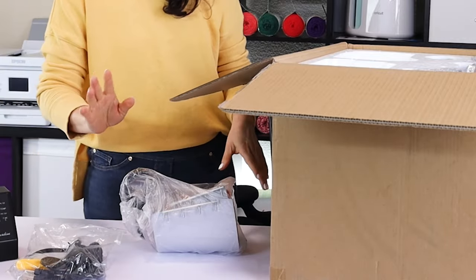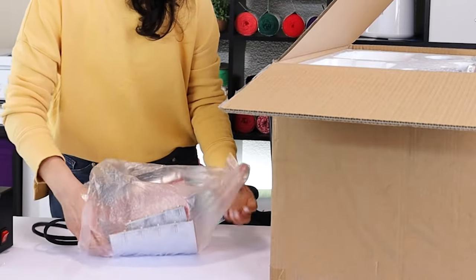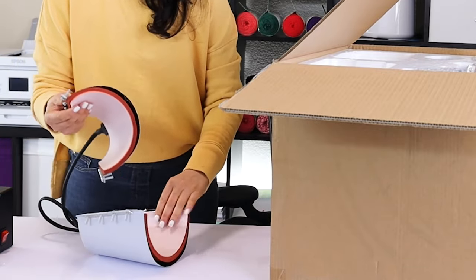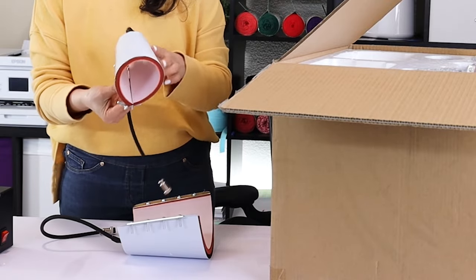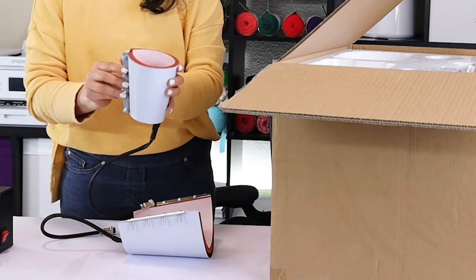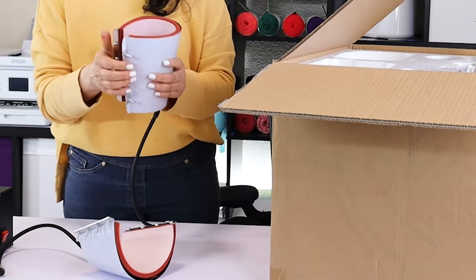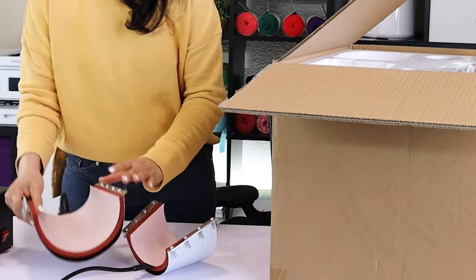These two are mug presses used to press and customize conical mugs. This one is for small mugs up to 12 ounces, and this other one is for bigger conical mugs up to 17 ounces — two conical heat presses.